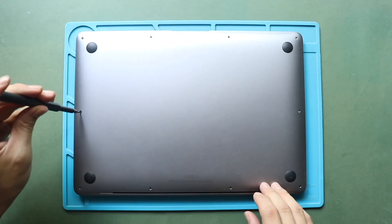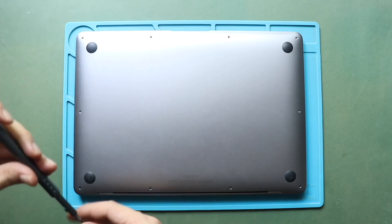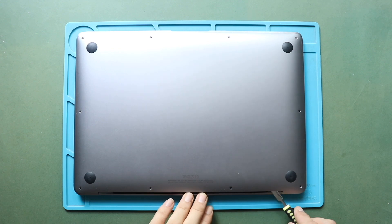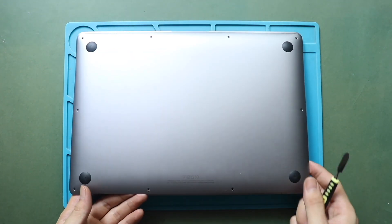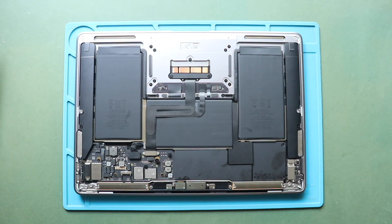Next, gently lift the bottom case cover using a pry tool. Start using the tool from the hinges area and gently work around the edges to separate the clips. This process will take time and needs patience. Then pull out the bottom cover.